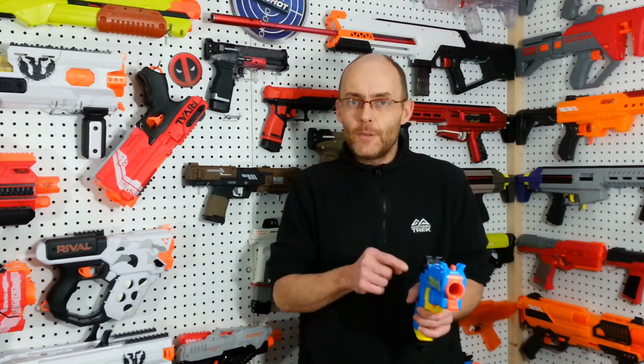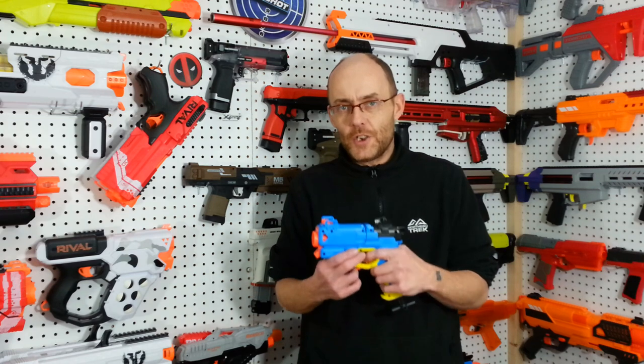Hey everyone, the Nerf Rival Pilot. Pretty neat little pistol, so let's take a peek inside to check the internals and then we're going to do a small conversion on it and I'm going to show you how much potential this thing has got. I'm that ol' Nerf guy, welcome to TAG.